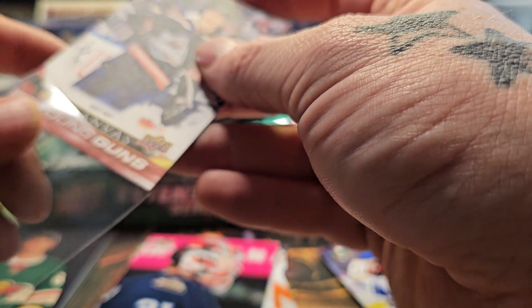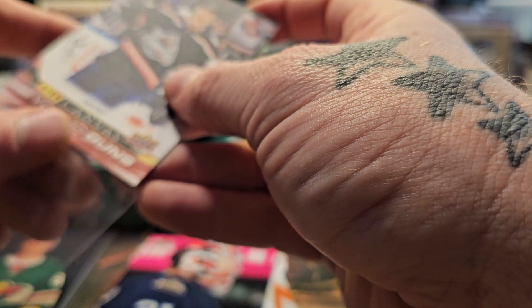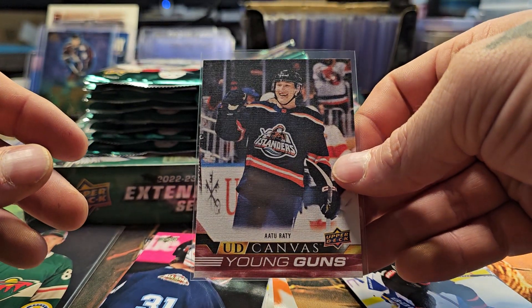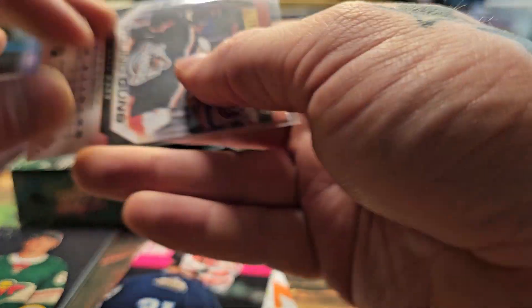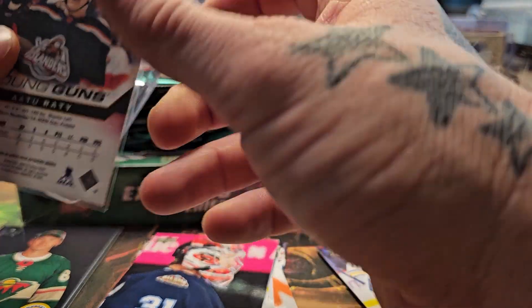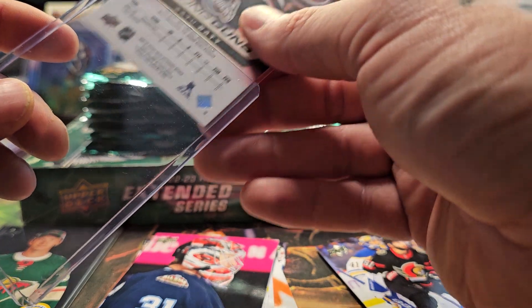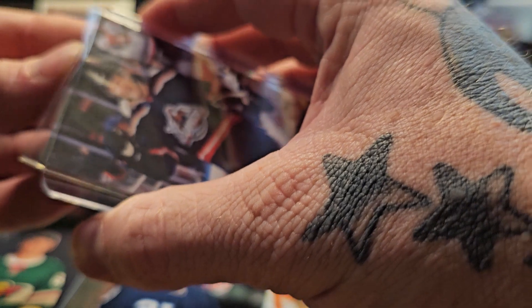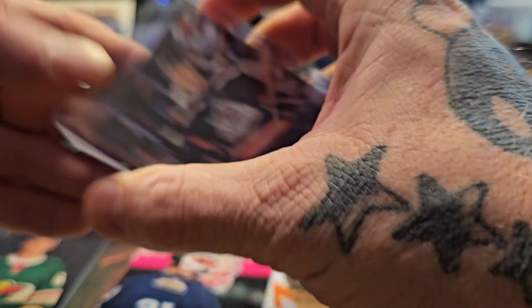Young Gun canvas — the red canvas of Attu Ratty. It's funny because he's wearing those old ugly Islanders jerseys, the ones that basically looked like swans or fish. Kind of funny that they put that in there, but this is the red Young Gun canvas card. Pretty cool.